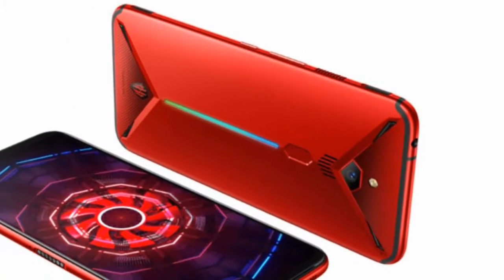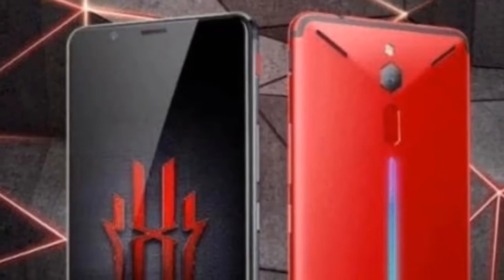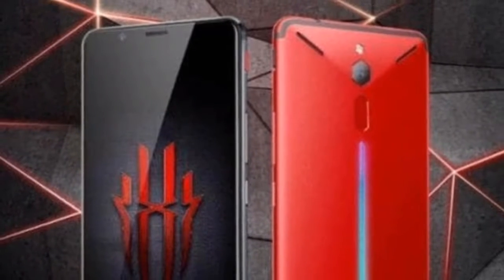If sheer gaming is your concern, you should try out this Magic. And yes, it does have a 3.5mm headphone jack.